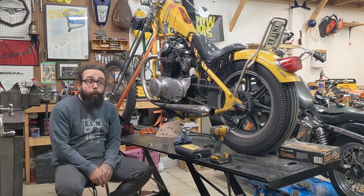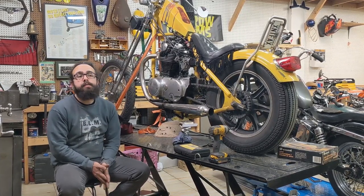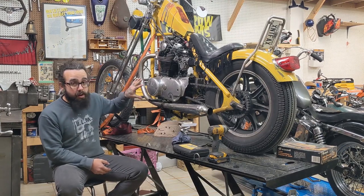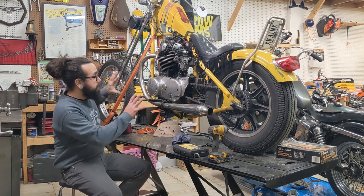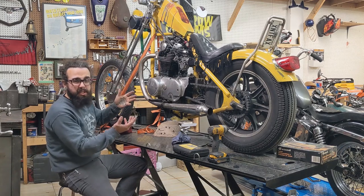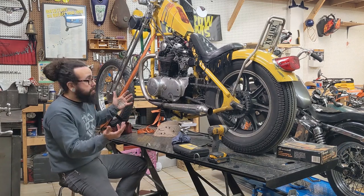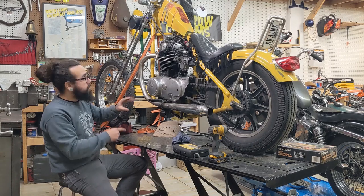Hey everybody, welcome to this episode of Moonbats. Today we're gonna start in on this foot clutch. We're gonna work on the suicide clutch, suicide shift, foot clutch, jockey shift — what is it even called? I don't know. But we're gonna start in on it.